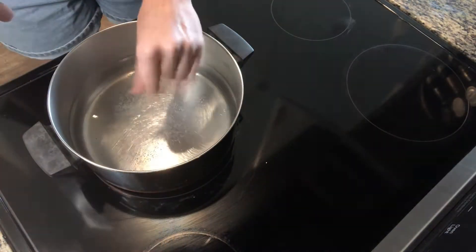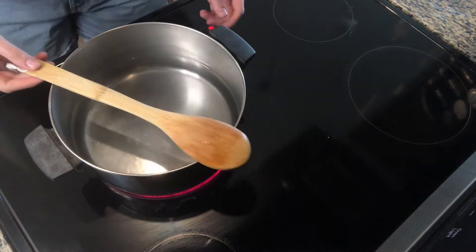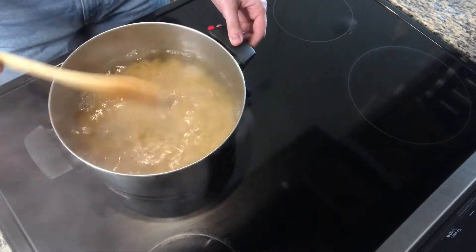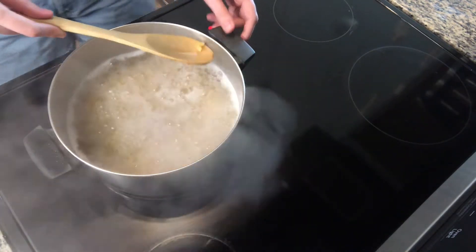Now that we have all the ingredients, let's start cooking. First, we're going to lightly salt our pasta water and wait for the water to come to a rolling boil. When it does, go ahead and add half of the box of pasta. Cook the pasta according to the package directions, about five to seven minutes.